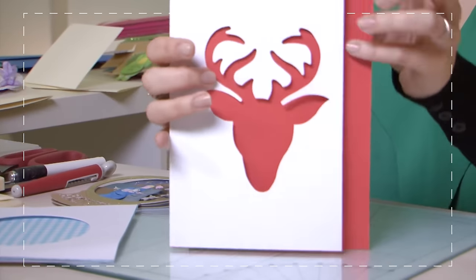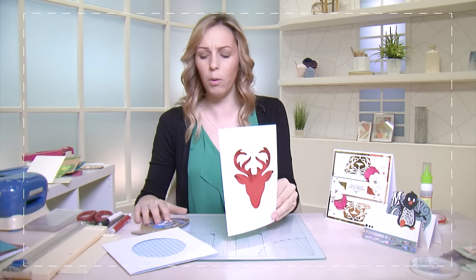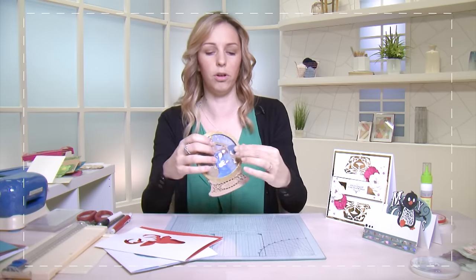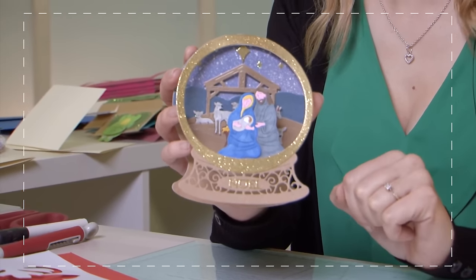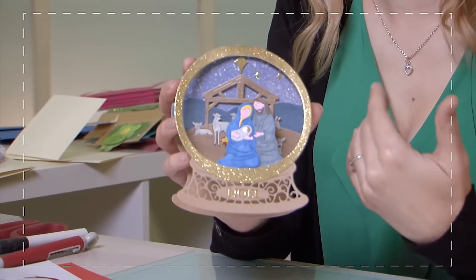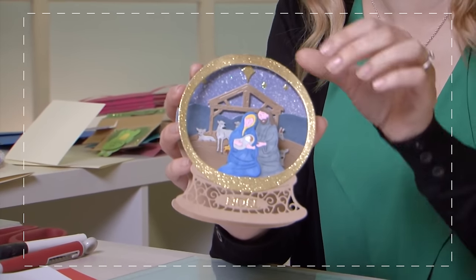Then we have a shaped aperture — this one is a reindeer head but still the same effect. When you really build these up you can create very interesting apertures. You have your background behind the gap and you build up your forefront. This is getting into more advanced techniques but it's still something to start learning from basics.